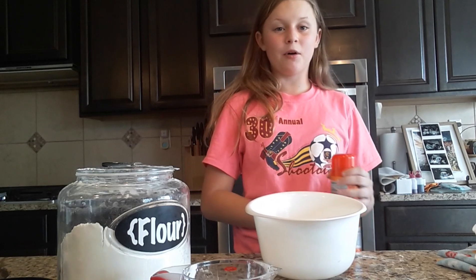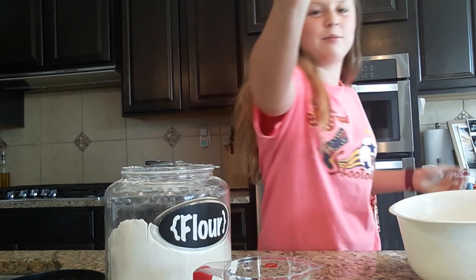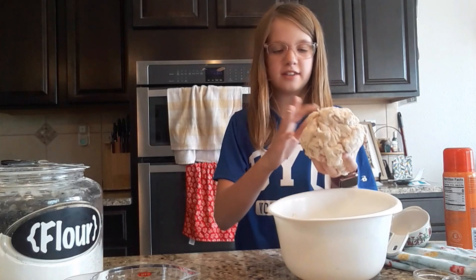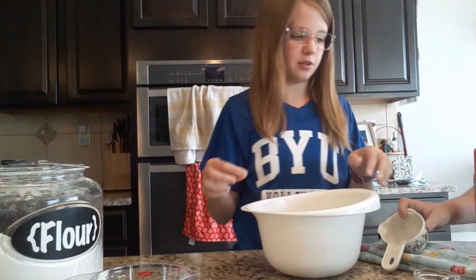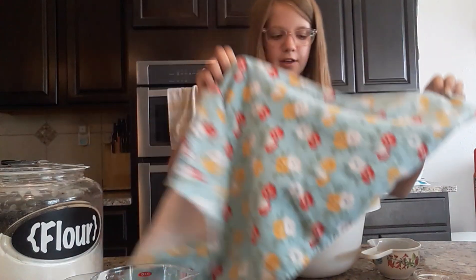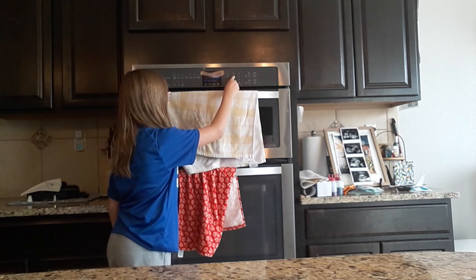Spray a medium sized bowl with canola oil or cooking spray. Once you're done kneading the dough, it should be tacky to the touch but not so sticky that it sticks to your hand. Put it in the bowl, cover with a towel, and let the dough rise for 20 minutes. Preheat the oven to 500 degrees.